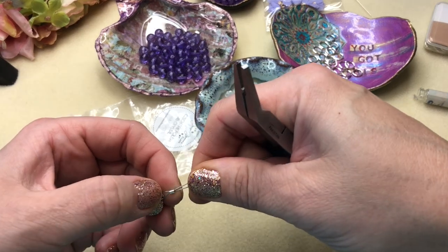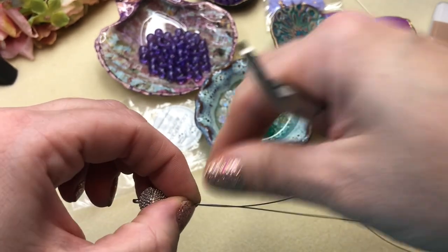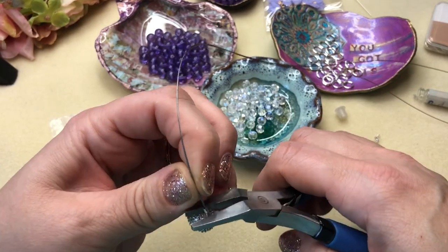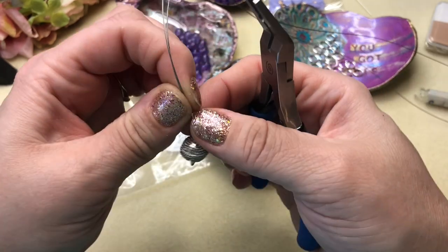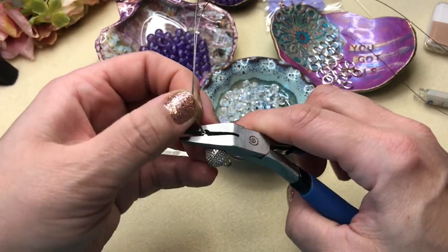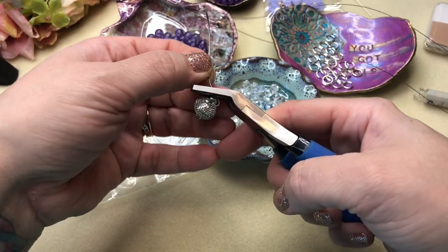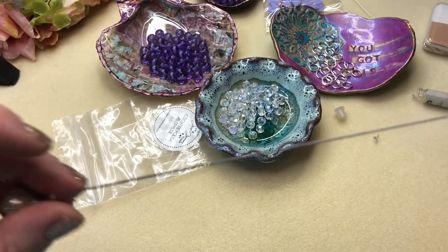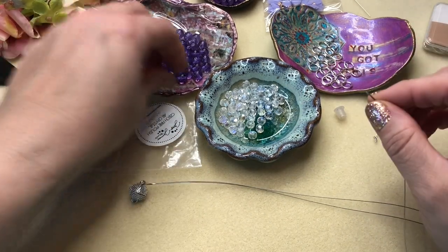Keep your wires straight and go ahead and crimp that. Keep it down toward the bottom — that's helpful. If it slips up, get it in the crimp pliers and slide it down to where you want it, then give it a good crimp. I always start out with a bead.